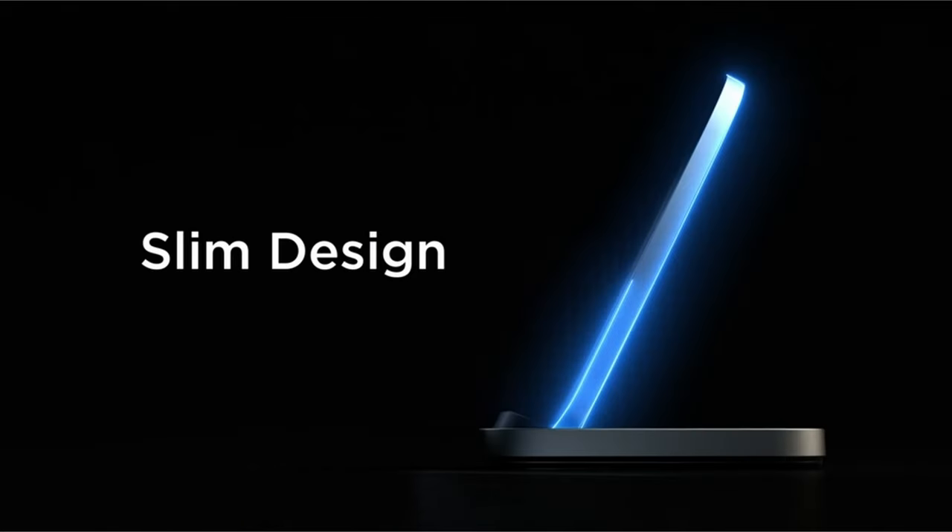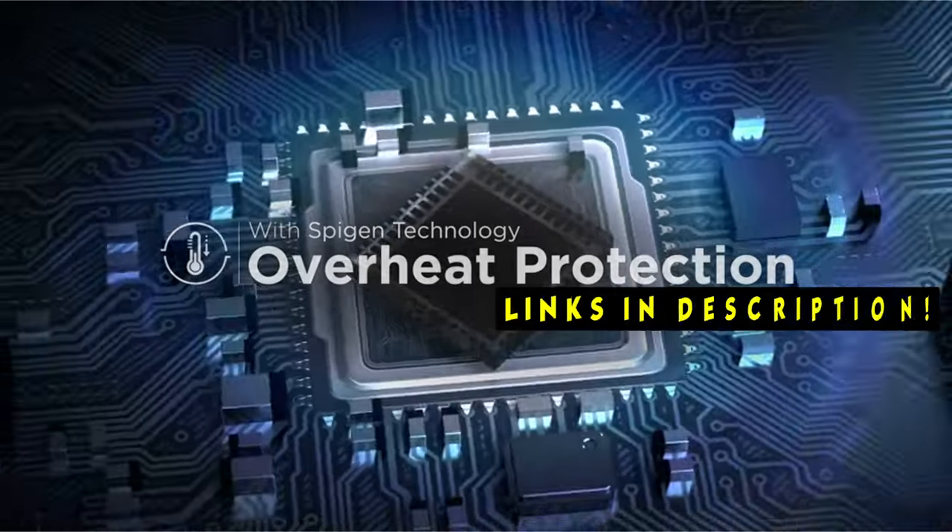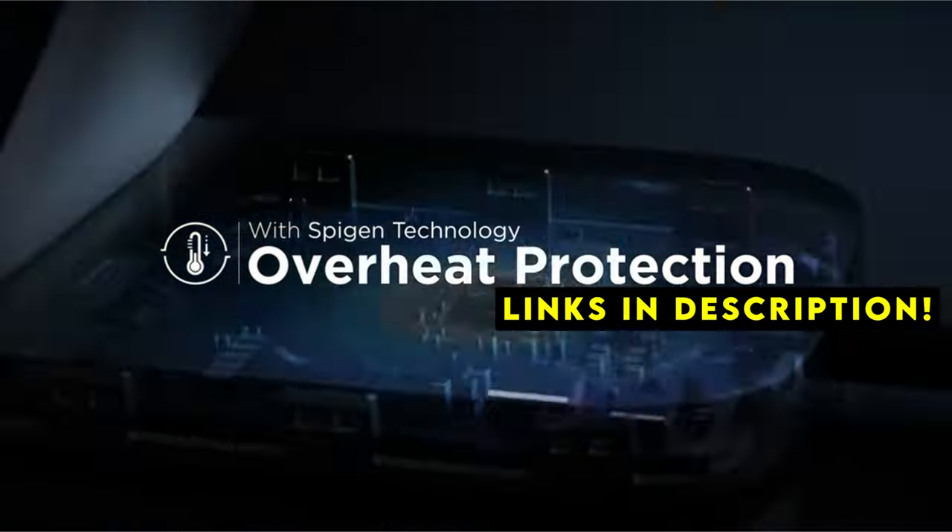If you want more information and updated pricing on the products mentioned, be sure to check the links in the description below. To complement this flagship device, a wireless charger is essential.